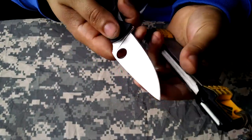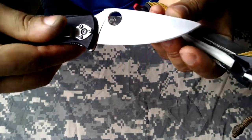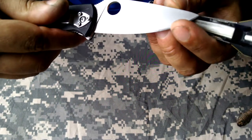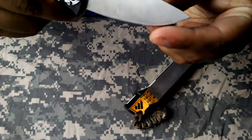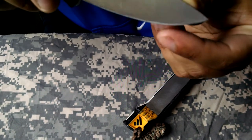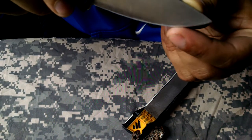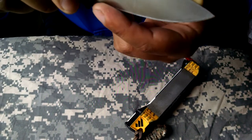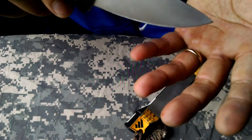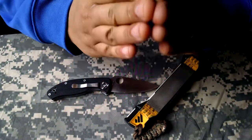That's looking better — that's what we want. They're starting to get matched up pretty well, and I'm actually starting to get a burr. There's a lip of metal right there — that's what we're grinding to. You've got to get that lip of metal flopped on both sides.